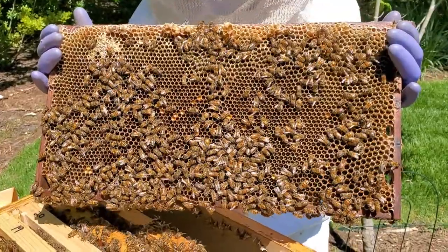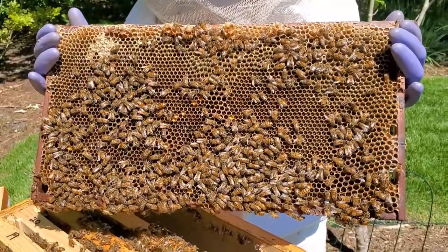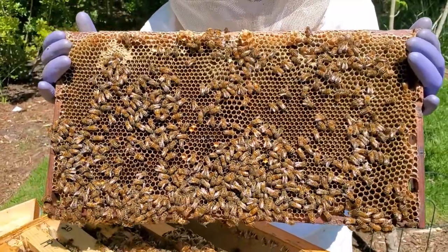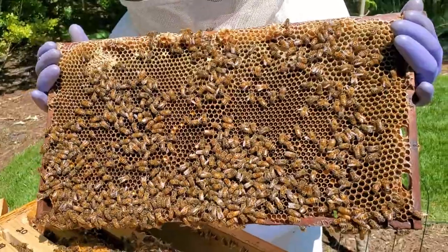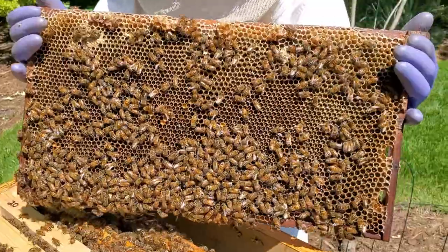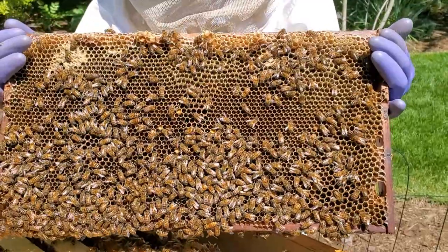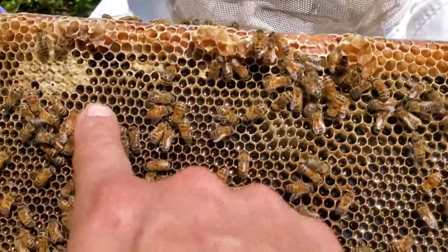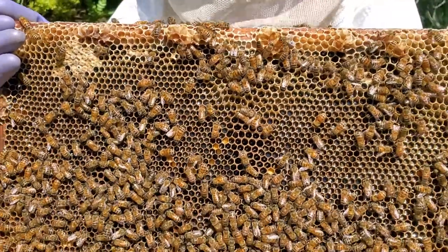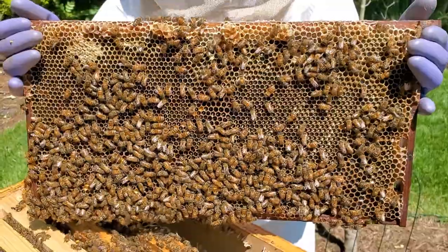This frame is a great example of the nectar that the bees brought back to turn into honey. If you see when we turn it in the sun, it all glistens — can you see all of it glistening inside the cells? That's nectar the bees brought back. They then take some of the water out of it, and once they've removed enough water content, it turns into honey. You can see right up at the top where they have capped it off — those cells are all done. They've reduced the water content and that nectar is now honey. It's a whole frame full of it and it's going to taste great.